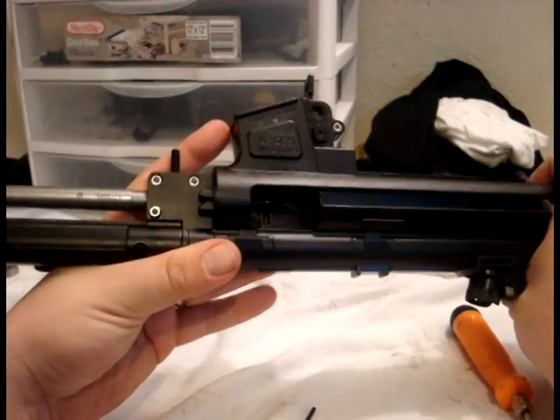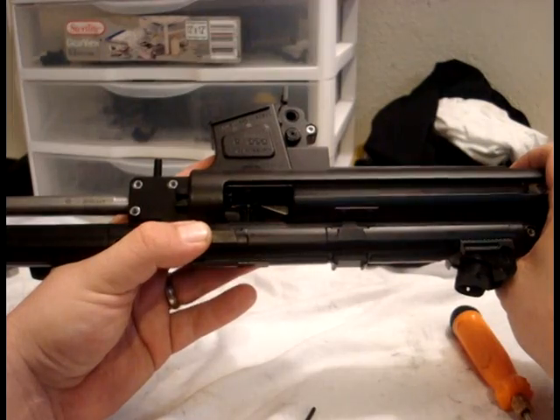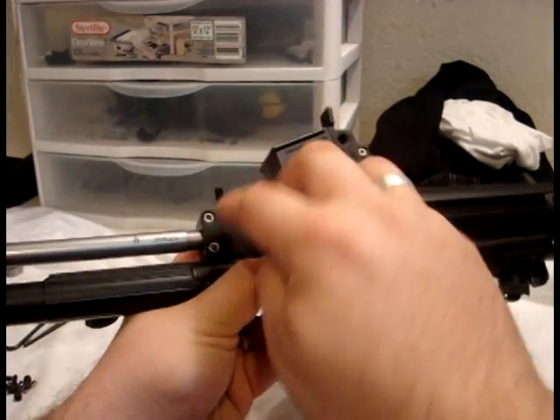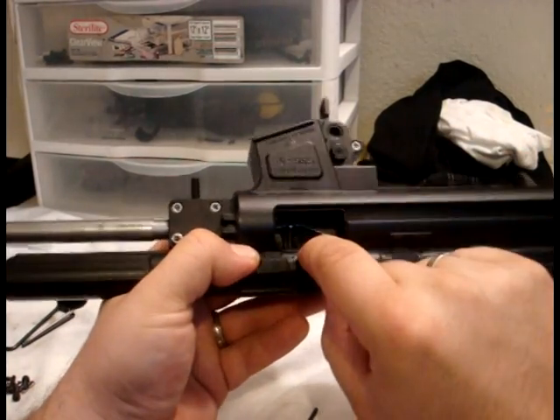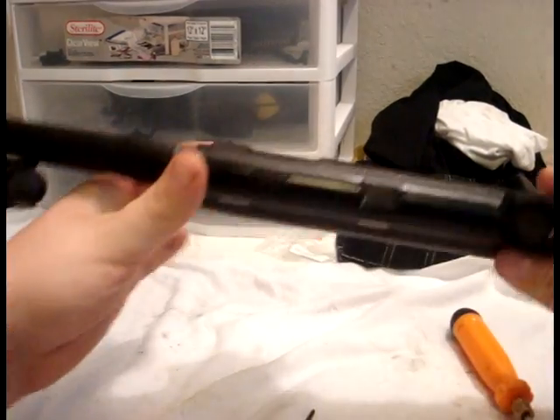Make sure that all of your springs and your nuts are where they should be. Make sure these nuts are flush. Your bolt hold open spring is still there. And looks like we're good.